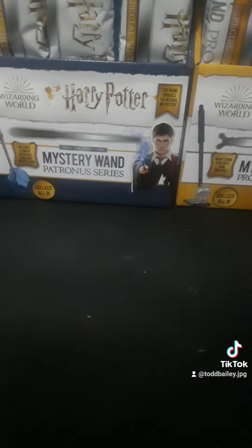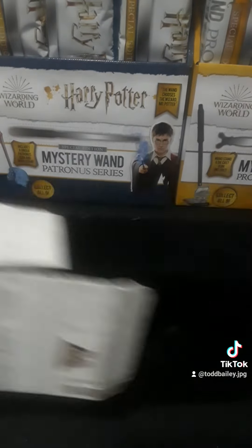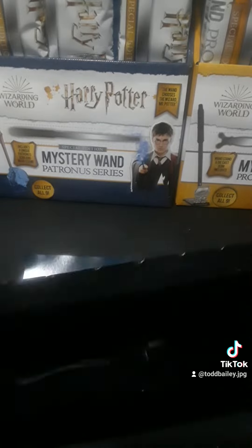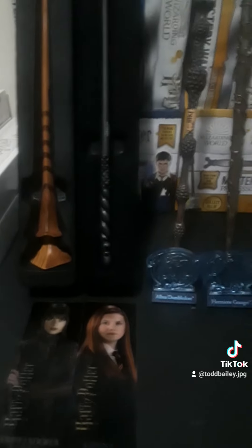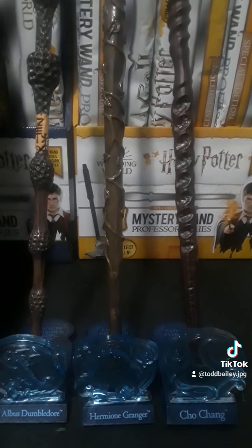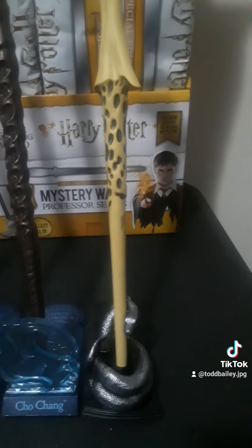And the last one for this video — this is the Voldemort one. I'll get that and bring it out over here and show you. So with the second wave, we got Dumbledore's from the first series, we got Ginny's again so that's a repeat, we got Dumbledore's Patronus, we got Hermione's Patronus, and we got Cho's. And there's a bonus — the one that I opened and didn't have a wand, it was Voldemort's Death Eater.